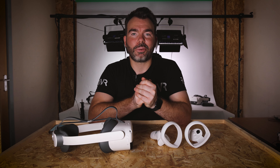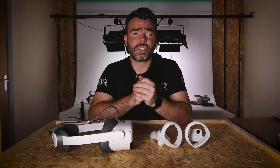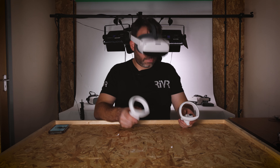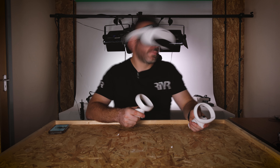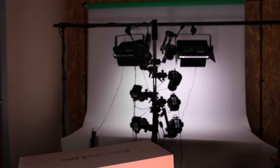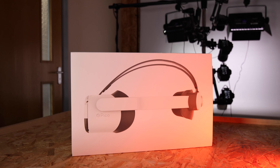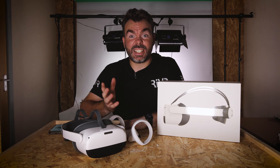Unlike its rivals, the Pico Neo 3 Pro has an array of buttons on the actual headset. Rivals rely heavily on hand tracking or controllers to interact with the headset, but since this doesn't have hand tracking it requires buttons when you don't have the controllers to hand. This gives you very quick input ability and the option to interact with content without always needing to be in 6DOF mode.